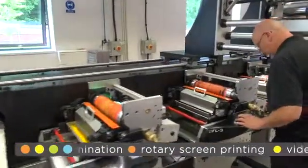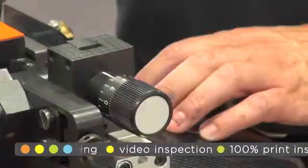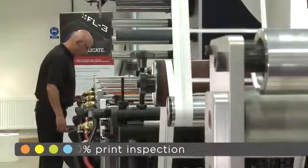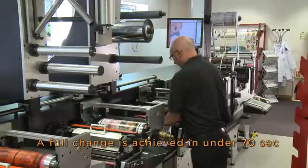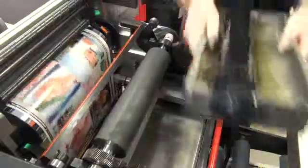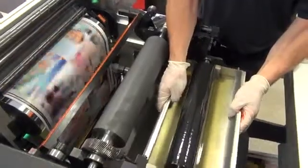Darren is repeating the same mode of operation for all other stations. You will also see that the FL3 has an open access design, allowing the operator to easily monitor production, making it easy to clean off dirt and dust, and also aid in fast colour changes. You can also change on the fly, meaning the operator can clean down or make ready on free print stations whilst the press is still running.